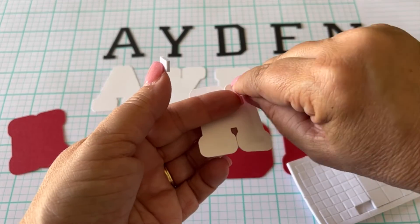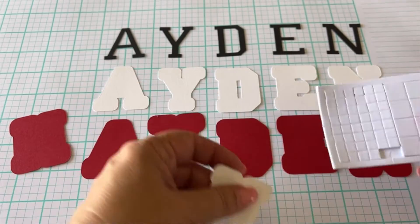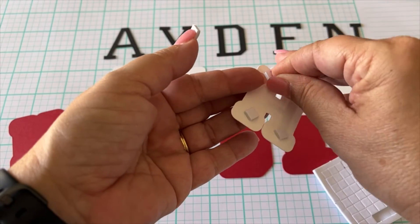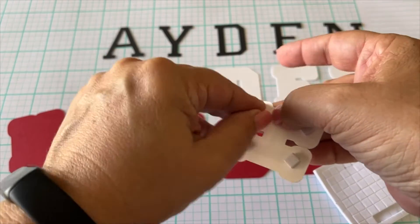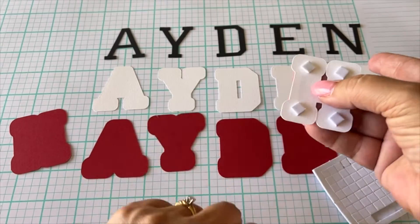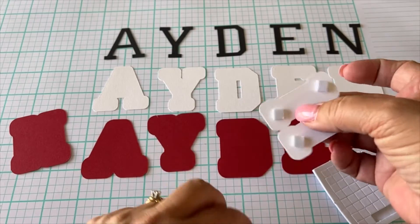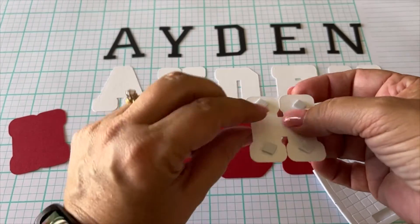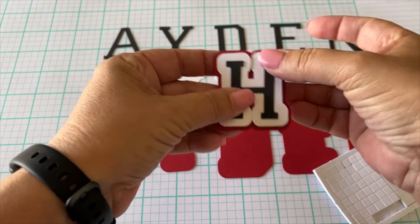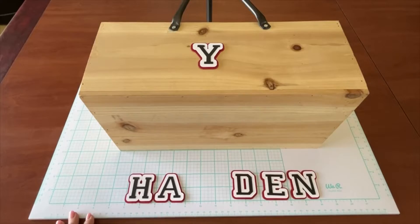Take a couple of pop dots and apply them to the back of your letter. I'm using several just to make sure they don't fall off. I love the look of this — with the varsity letter style from the Cricut library it gives a 3D effect. I chose these specific colors from the cardstock papers because they're the colors of my son's high school. Go ahead and assemble all the letters.